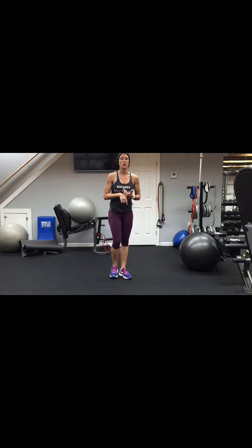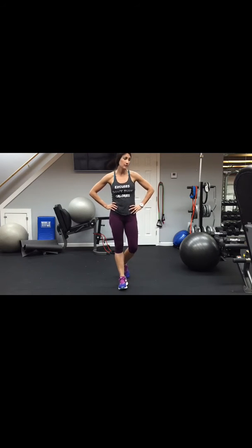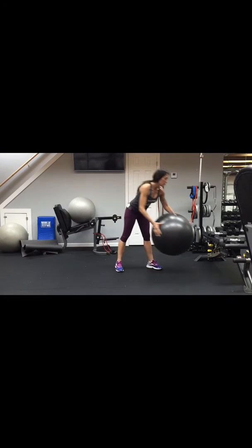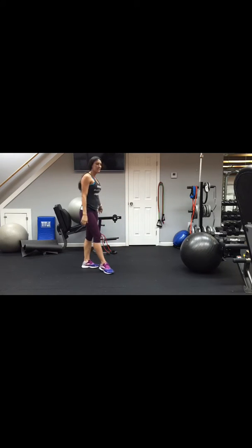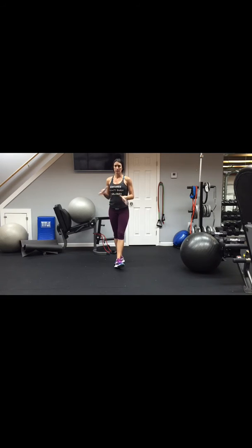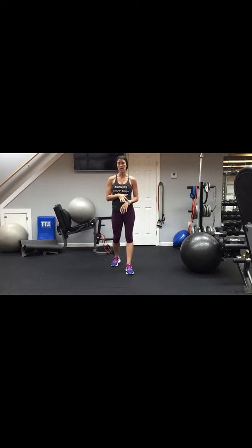Before we get started, I need you to get a few things ready: a comfortable set of dumbbells, a resistance band, and some water if you want to sip in between sets to stay hydrated. If you're doing these at the gym and just jotting down the exercises without following along with the video, also grab a timer to time 30 seconds per exercise.